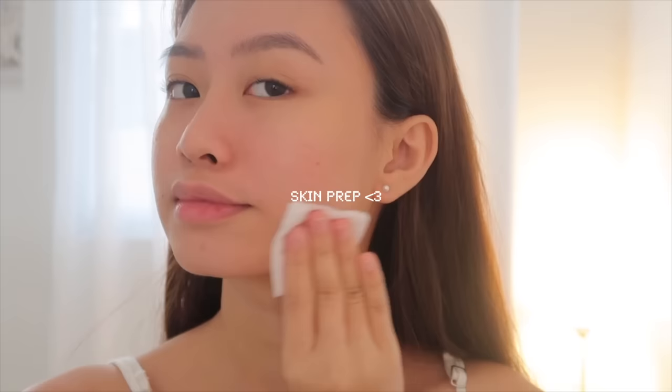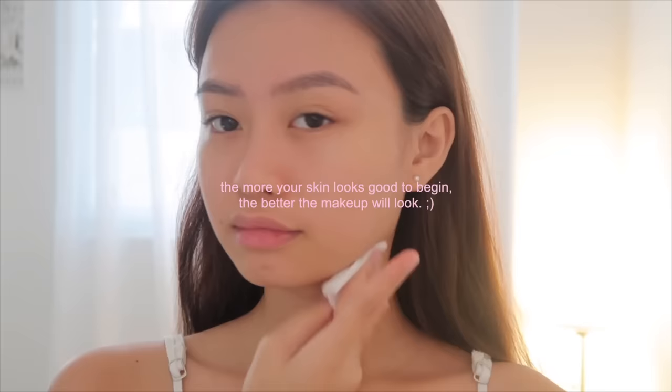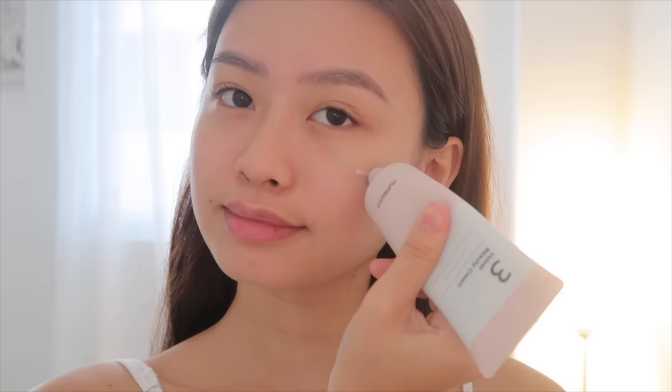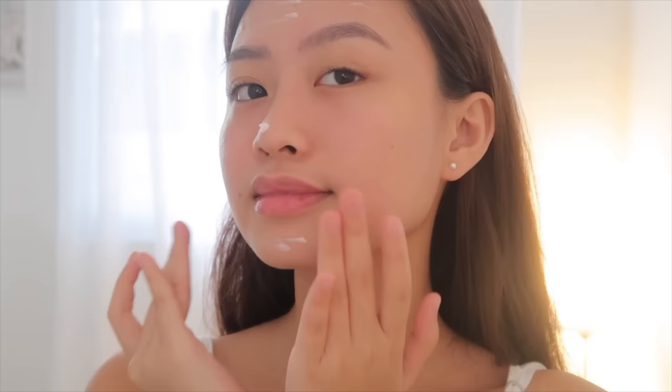First step, I'm gonna prep my skin so my makeup goes on smoothly and remains in place. The more your skin looks good to begin with, the better the makeup will look. I also put a lip balm to moisturize my lips. So to properly prep your skin, you need to use a toner, moisturizer or primer, and sunscreen all the time, since it plays a big role in how your makeup will look.